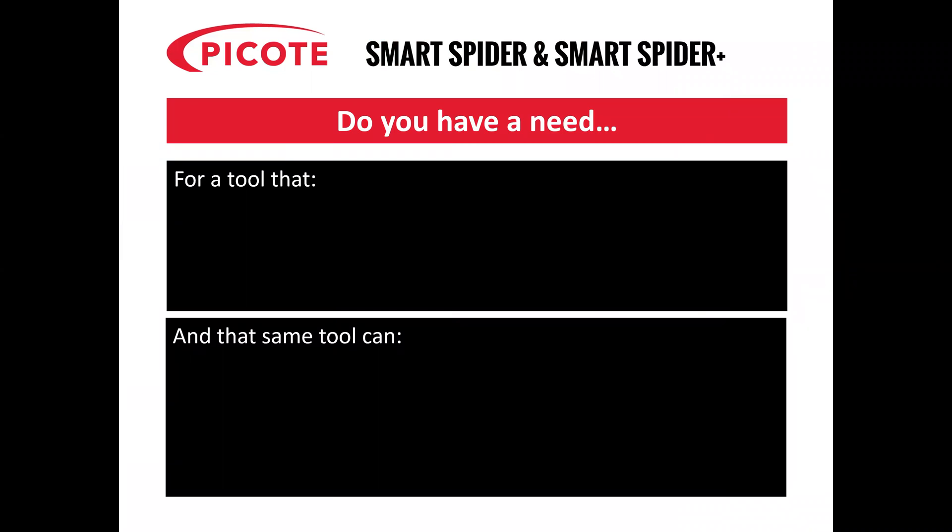Hi, it's Richard Swan here from Picoat Solutions. I'm going to talk to you about Smart Spider and Smart Spider Plus.